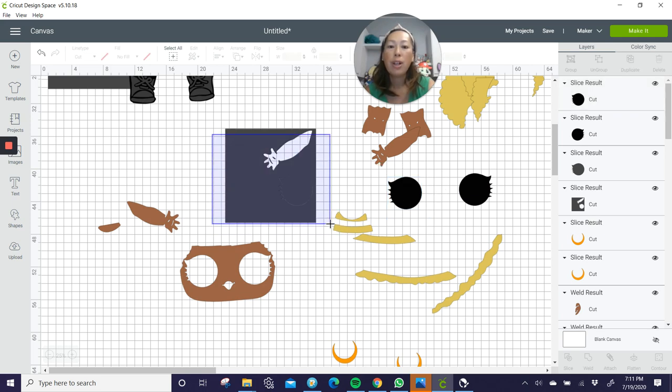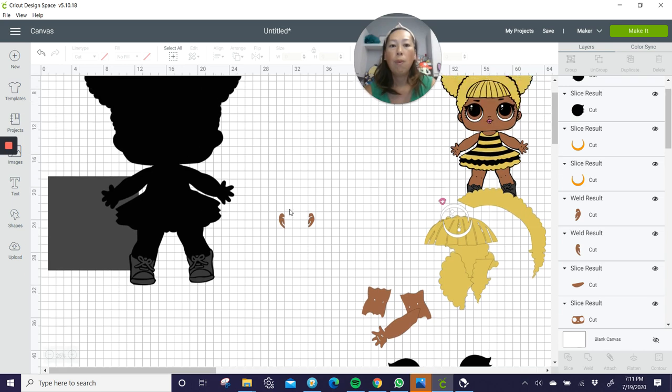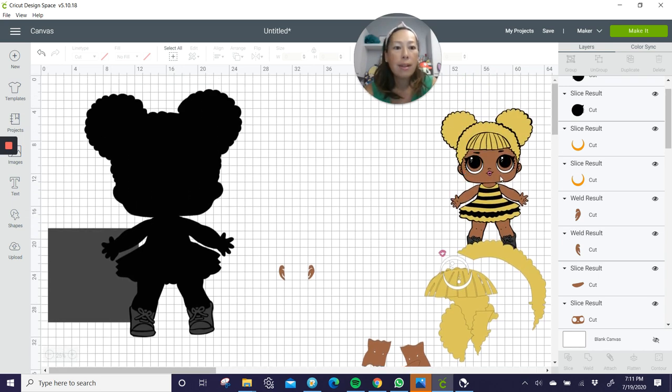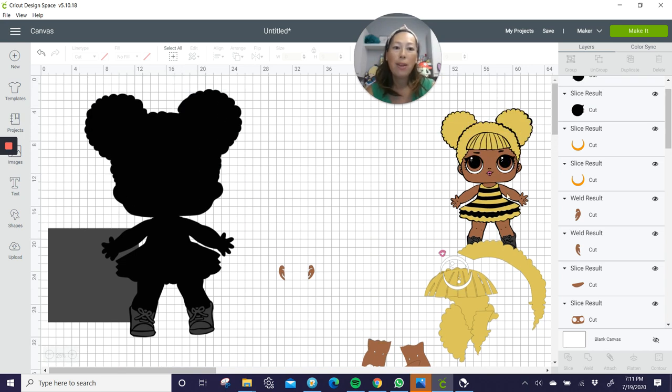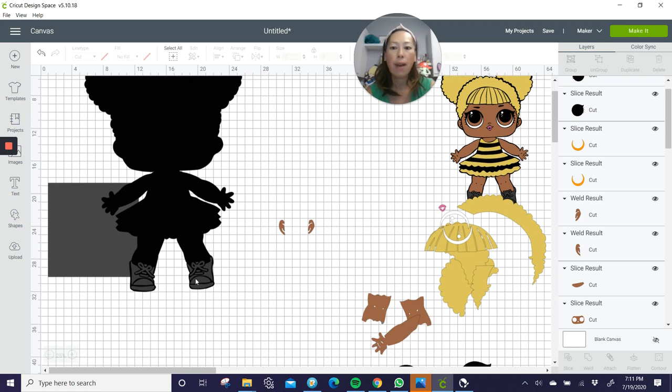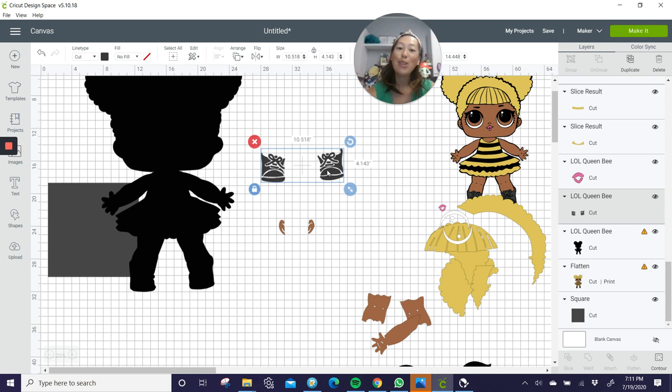If you're wondering, we should also be doing that for the eyebrows and even the mouth. But those are so small that if we needed to, we could just take the scrap from when we cut it and insert it from behind. I'm not going to bother with those. Now the shoes are another thing — I know her shoes are black. I looked her up. I want to use black glitter cardstock on this.